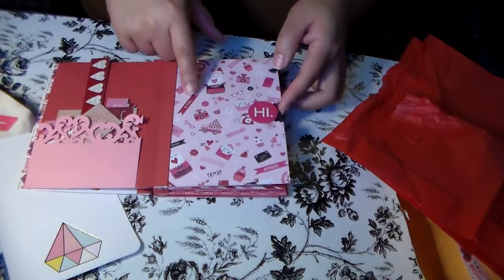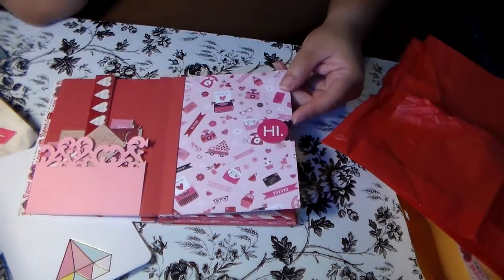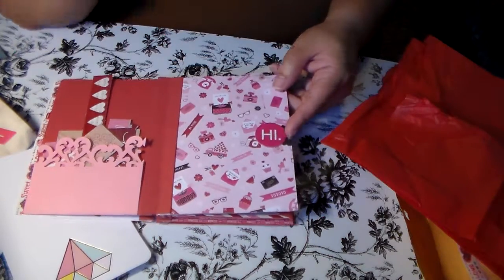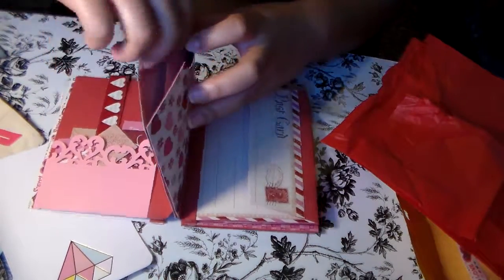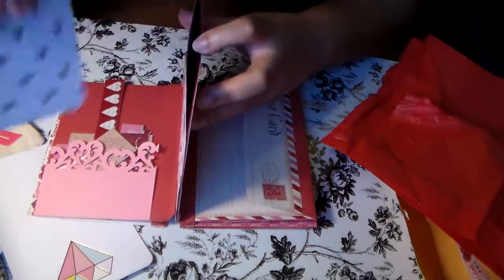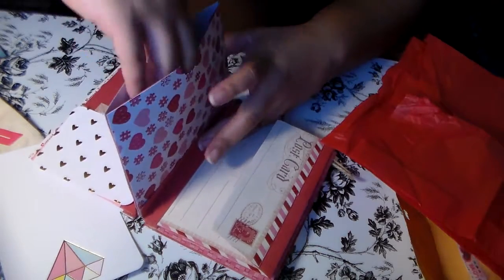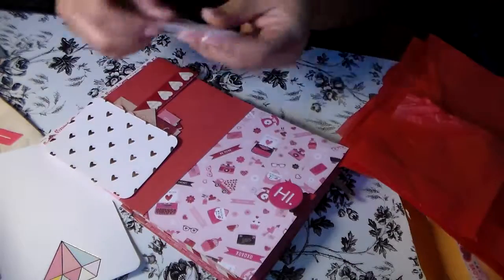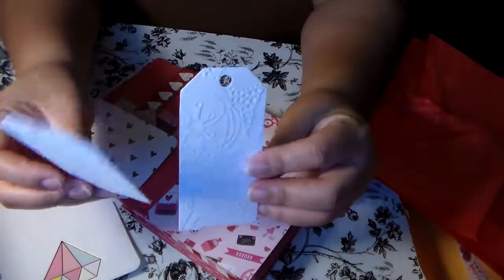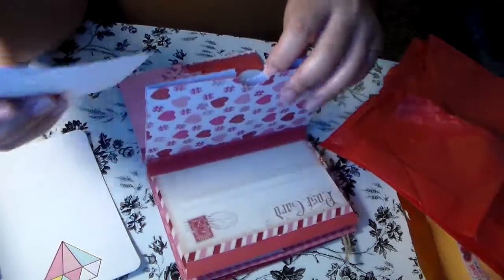I love this paper - oh my gosh, look at this paper. I think that's part of the Recollections Michaels stack of Valentine's paper, and she's got 'Hi there' on it. There's another pocket here with a Project Life card in it, and some really cute little tags in there too.